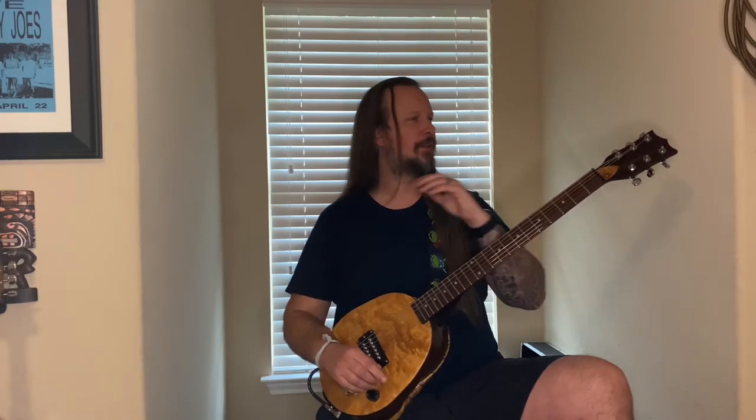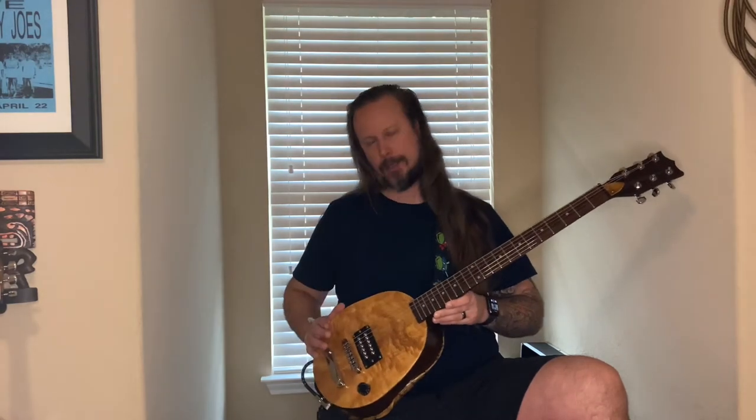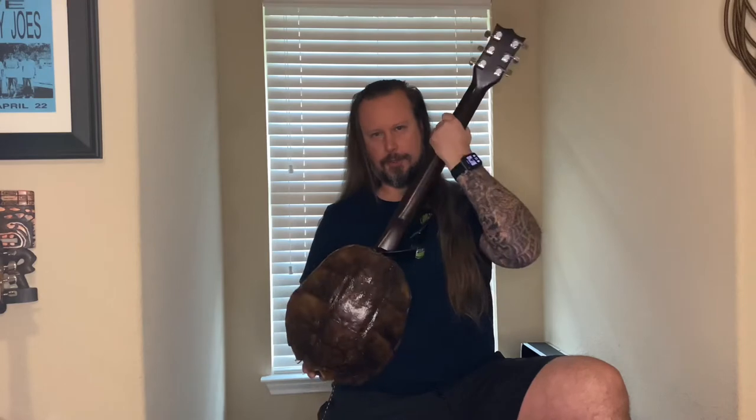Greetings Guitaraholics, gearheads, and string swingers alike. How are you doing today? This is Wes for another edition of Guitaraholics, and I'm back with Raphael, my turtle shell guitar.